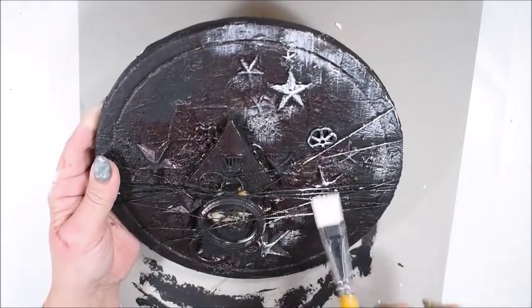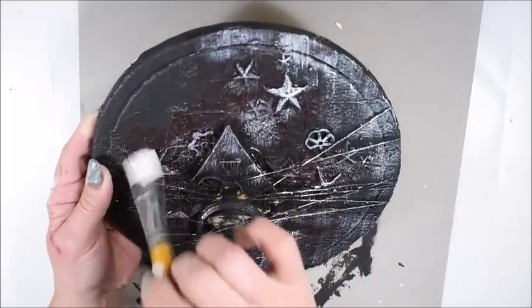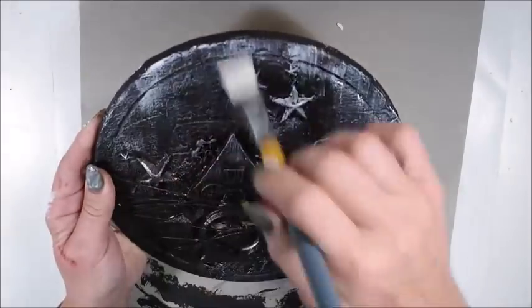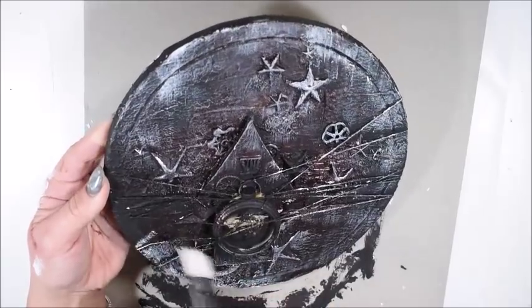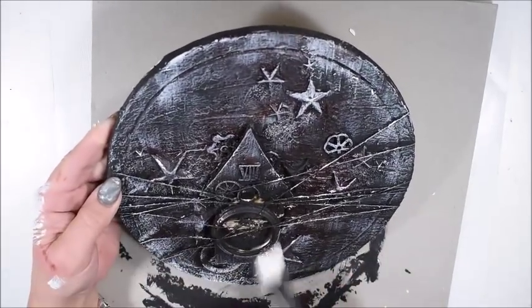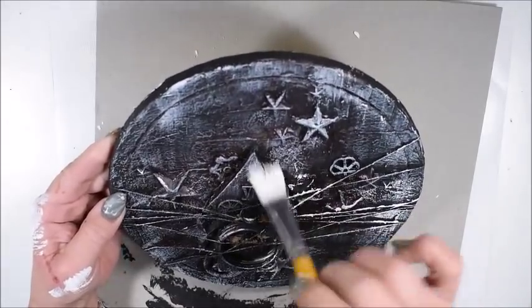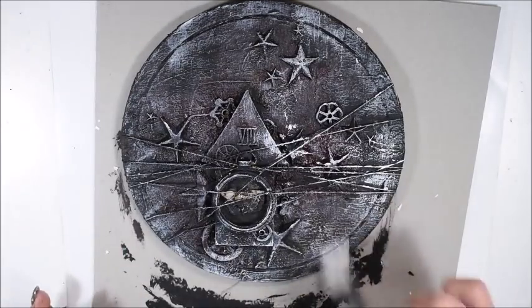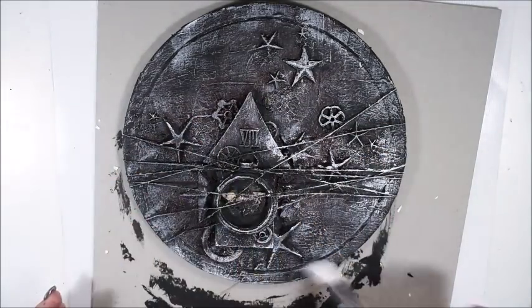I use the dry brushing technique because I want it to have more dimension and more detail here and there. I do it with a white paint and on some places heavy gesso — it turns a little bit gray, but on this project it doesn't matter. You see the details start to show a little bit. This is really one of my favorite techniques when you brush and look — I really really love it already. On some places I have more gesso and on some places not so much.